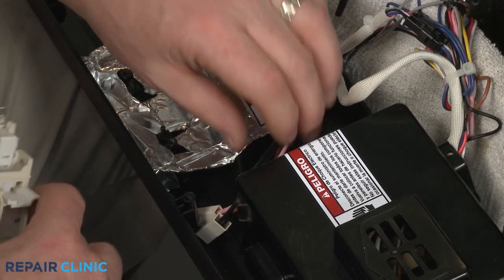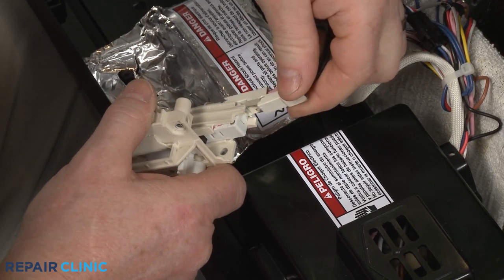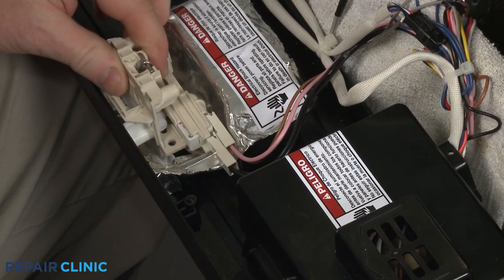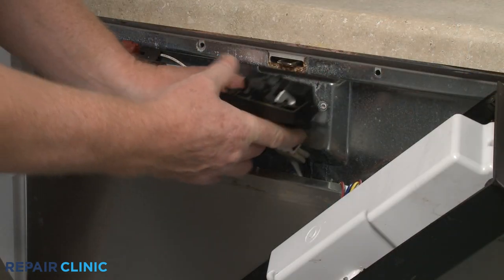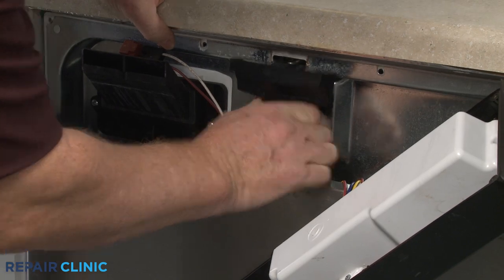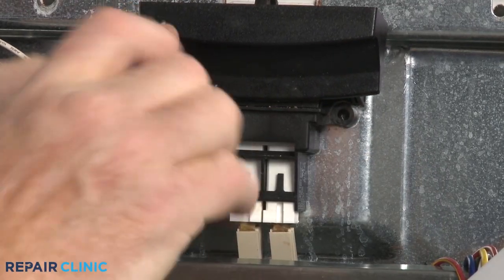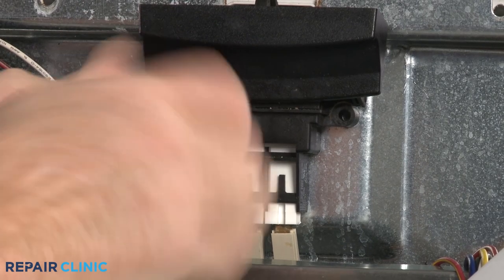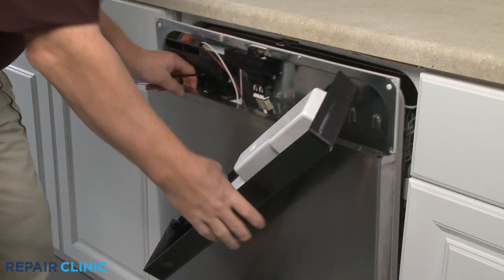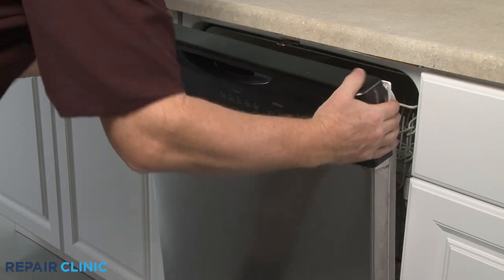Now connect the wire connectors to the switch terminals. Position the latch in the control panel or on the inner door panel, and thread the mounting screw or screws to hold it in place. Reposition the control panel on the door and secure it with the screws.